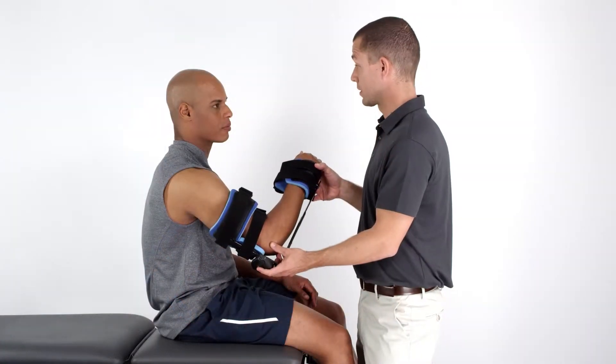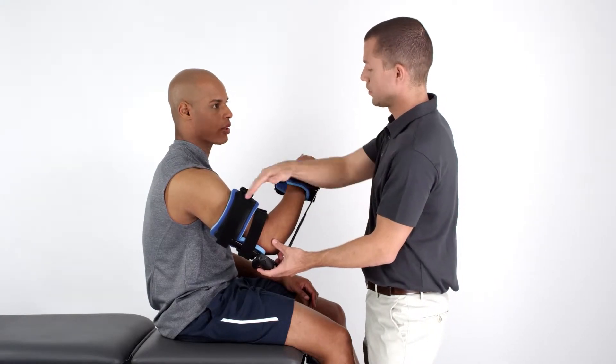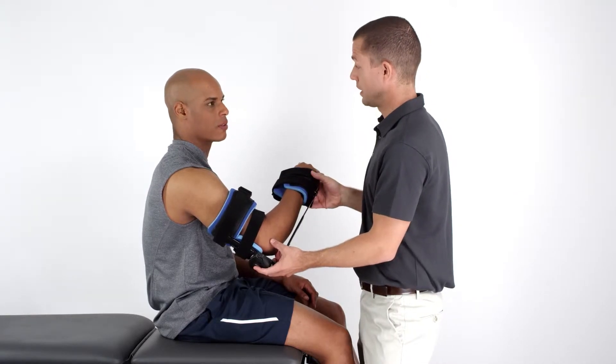To provide a comfortable fit, the Advanced Supination Orthosis features a unique strut length adjustment capability. To take advantage of this feature,